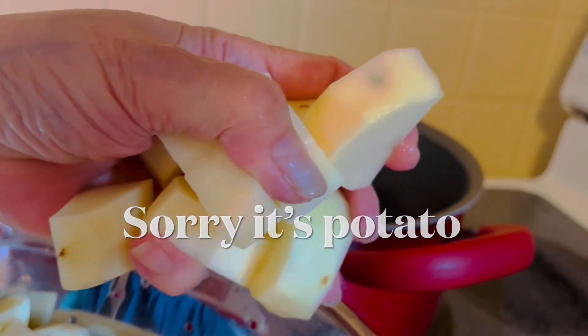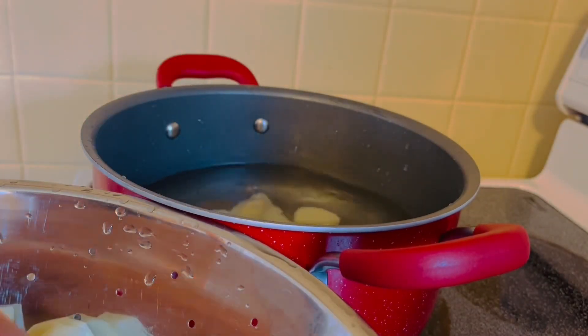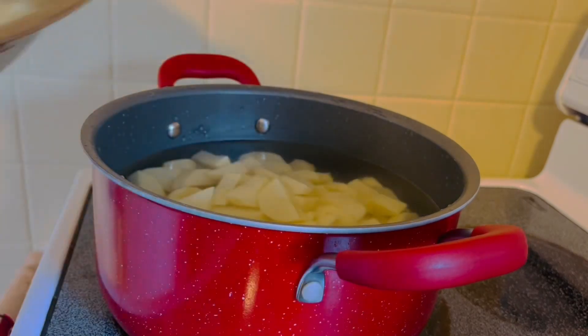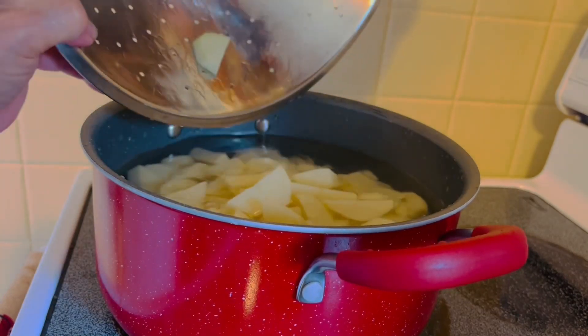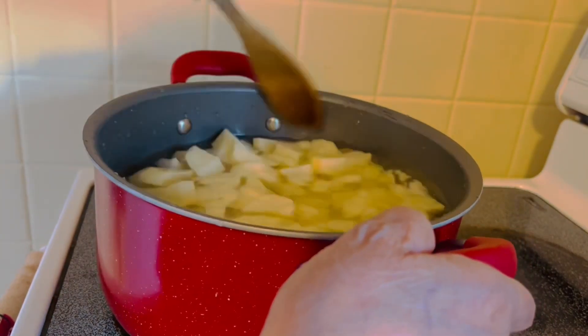Make sure you need to wash the potatoes first before you put them in the pot. We're making a lot because the potato is good for Friday too. You need to stir so that the salt will mix in.